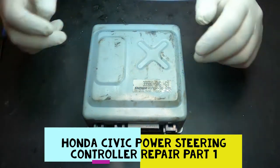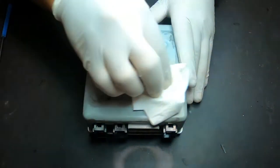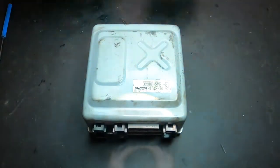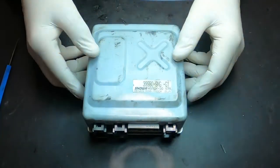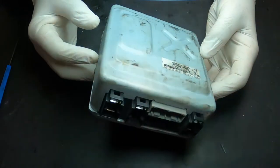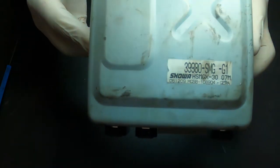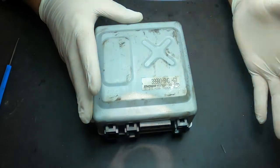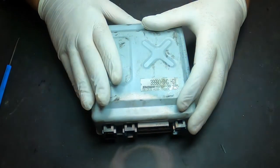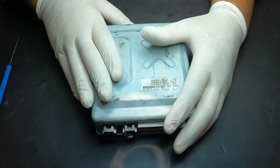Welcome back to the channel. Today we have a very common problem on the Honda Civic from 2004-2005 up to 2008 — this is the power steering module, which is a very common problem on these cars. The part number on this one is 39980-SMG-G1. It's located on the A-pillar on the driver's side, above the clutch pedal.